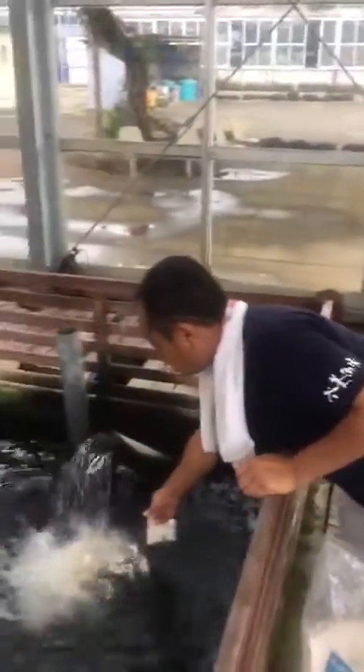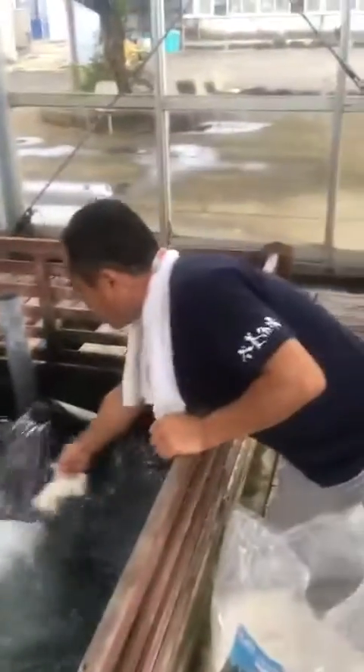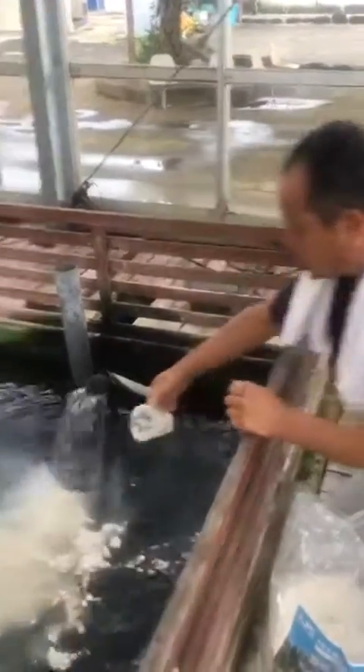The water condition looks very murky, but he's excellent. So after mixing in the Matbooster like this, a minimum 2 or 3 hours later it became more beautiful, clear water — or at most one day. So it depends on the filtering system. Honey fish farm filtering system is very strong.